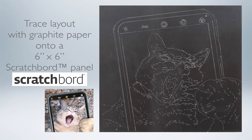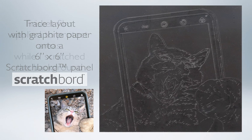As usual, I started my work by tracing my layout with a piece of graphite paper directly onto the black surface. Some people use a white graphite paper, but I find that leaves a little bit too much white powdery coating on the surface, and I can see the lines just fine by using the black graphite paper.